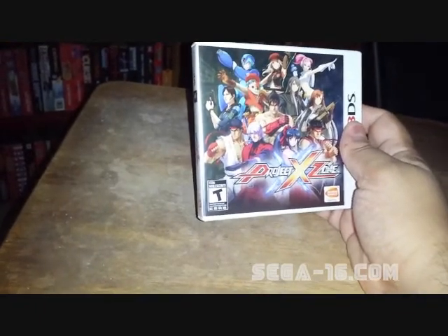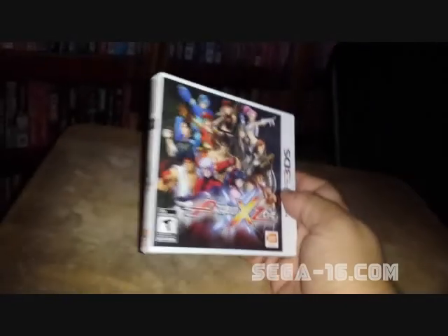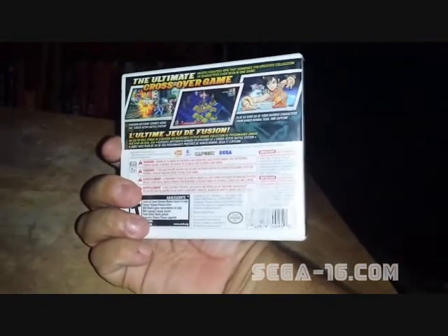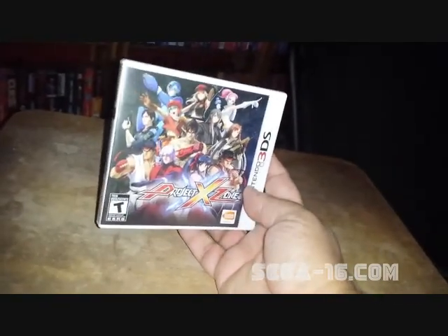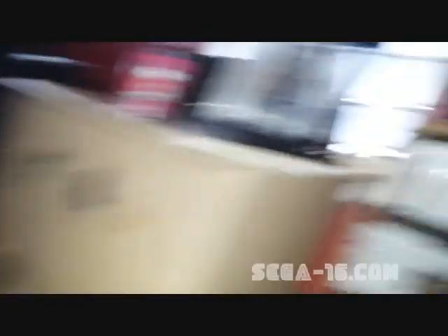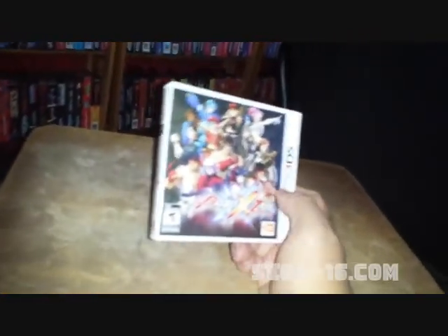Project X Zone. I don't know if I'm going to play this because it says strategy RPG and I really don't know how much patience I have for strategy RPGs. It came with a Nintendo code so I'm happy about that, but I might trade this one — if anyone's interested let me know, we could do a trade. It was really cheap and complete. At the very least it'll look nice on my shelf with all my other 3DS games.